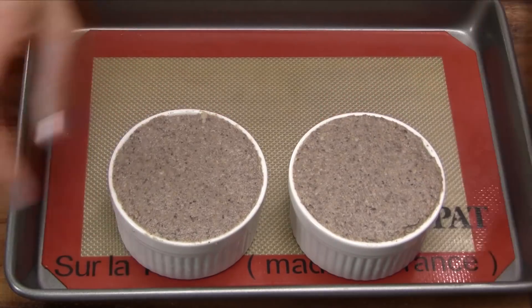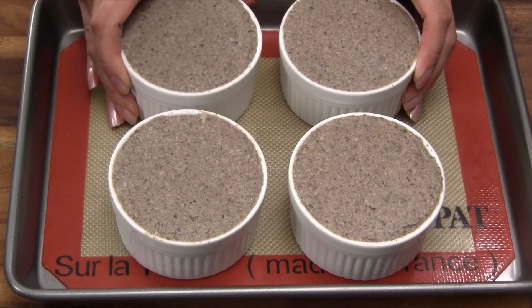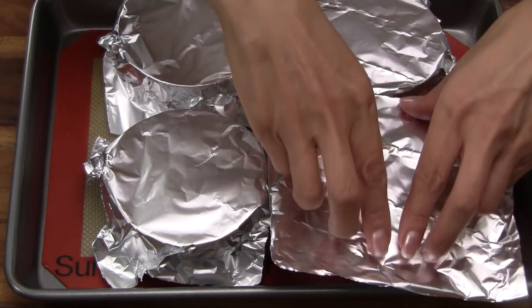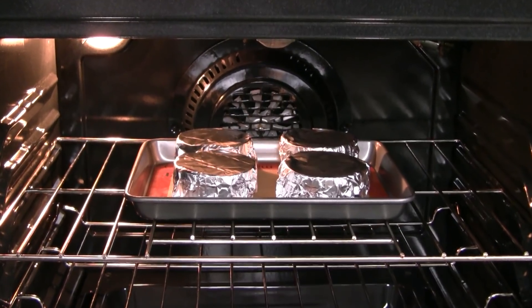One method for cooking the vegetarian pate is to bake it. Transfer into a baking pan and cover each of the ramekins with foil. Bake at 400 degrees Fahrenheit for 20 minutes.